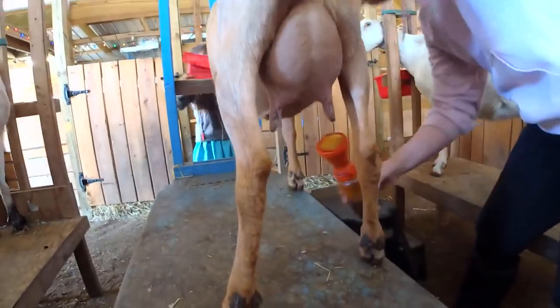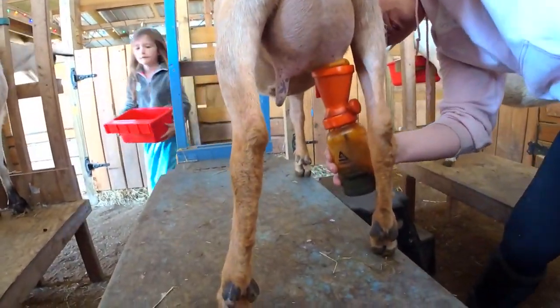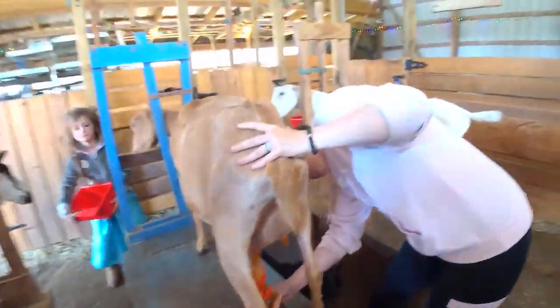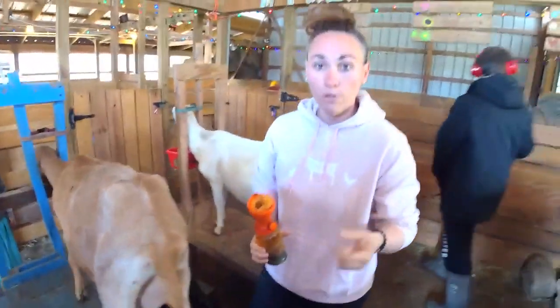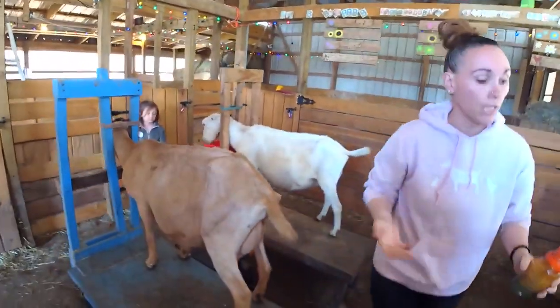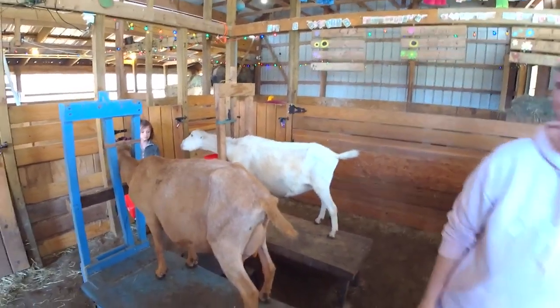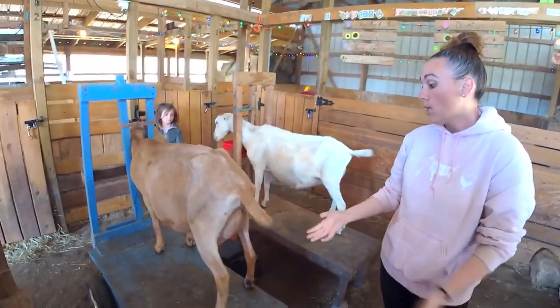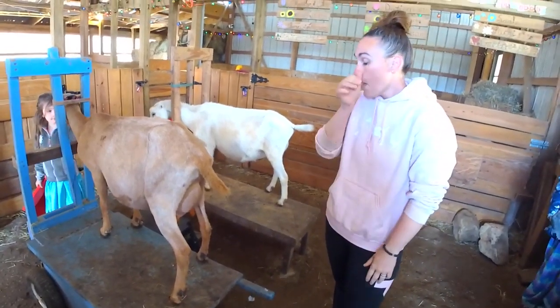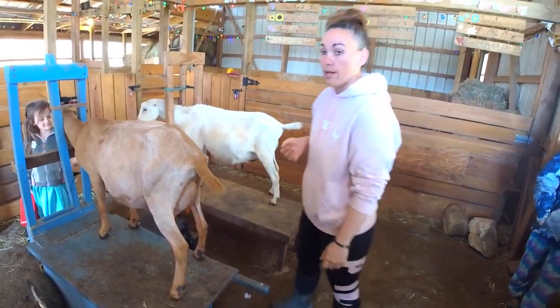We're going to teat-dip — one there, two. Why do we do that? That is going to seal off the orifice, the whole opening. It's going to kill all the germs and bacteria that could have gotten up there during the milking process and maintain that barrier once we're ready to milk again.